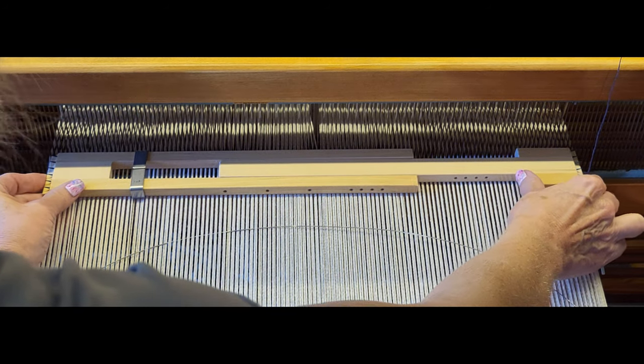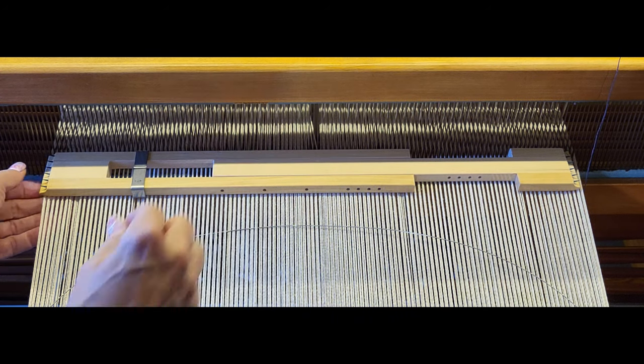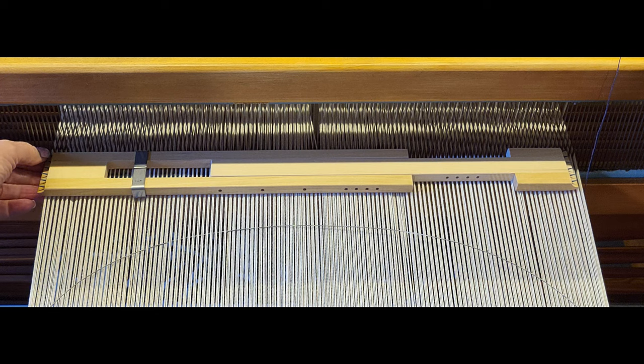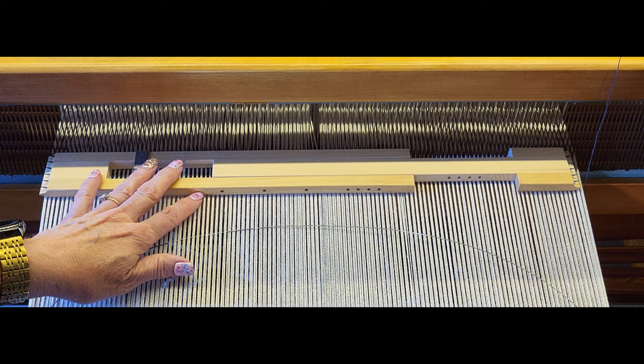Move the left side until the middle of the teeth is at the outside edge of the warp. I know my warp is in this dent, and that's about the middle of where that is.